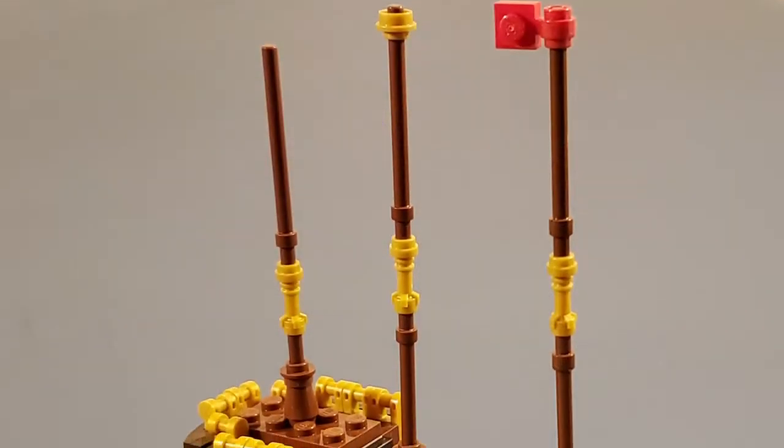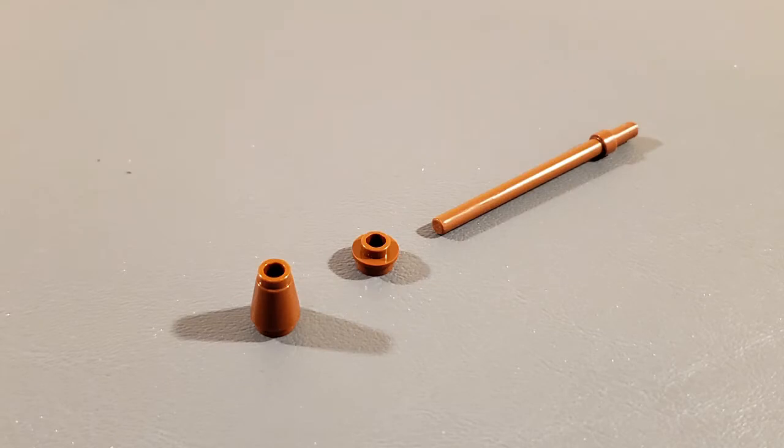Next we will look at the masts. At first, we used the cone and flat one by one piece with a hole in the center to hold up the mast. However, it was too weak and easily fell over when the sails were attached.